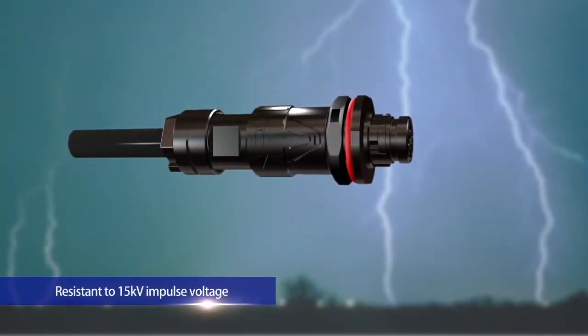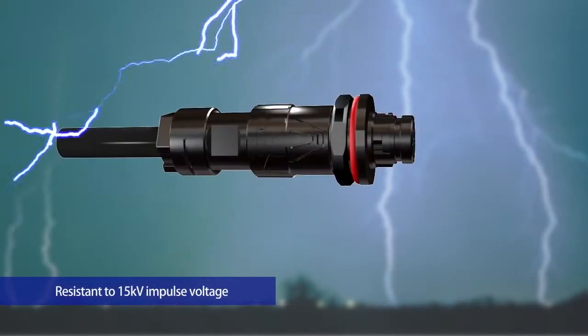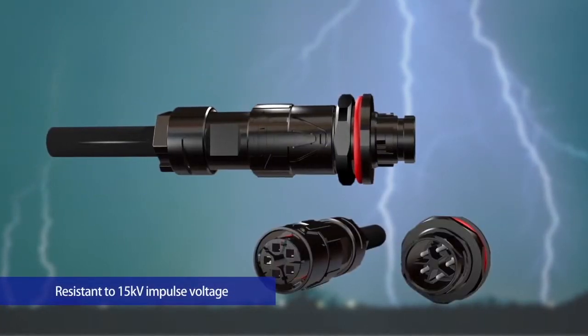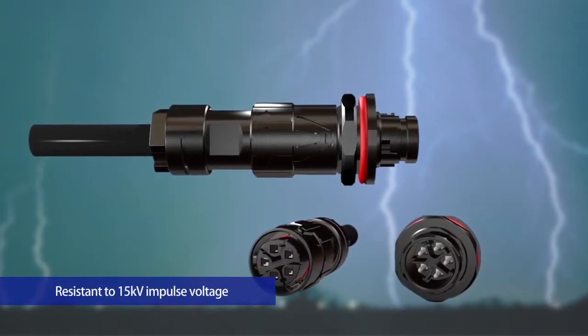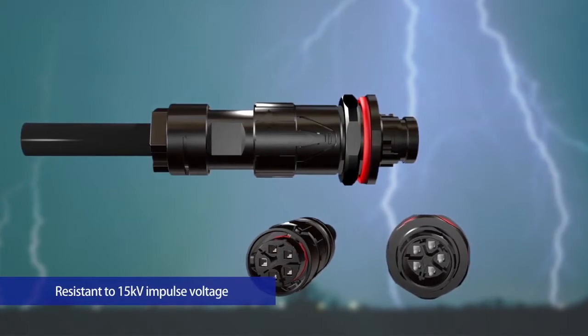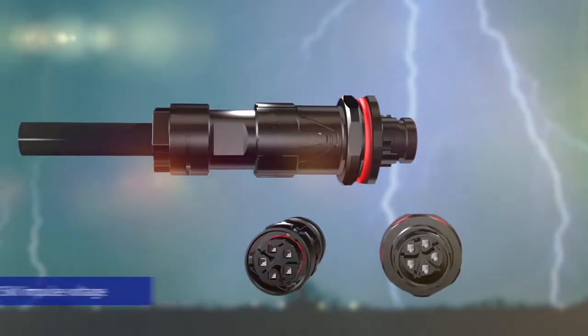To protect against lightning surge issues, each contact is separated by the housing wall, which provides a long creepage distance. The connector is resistant to 15 kilovolt impulses.